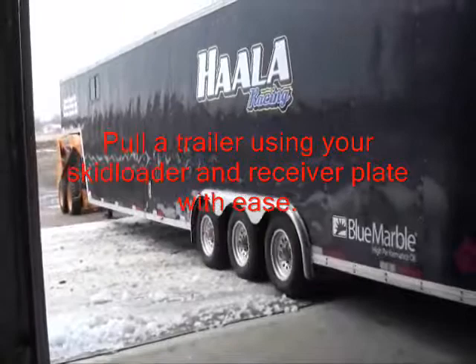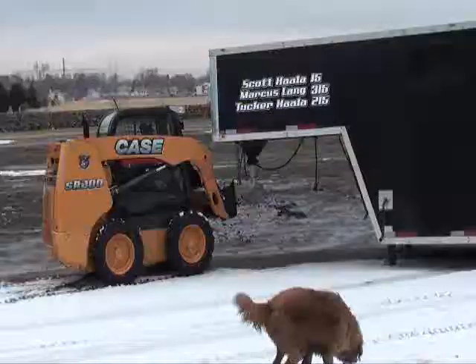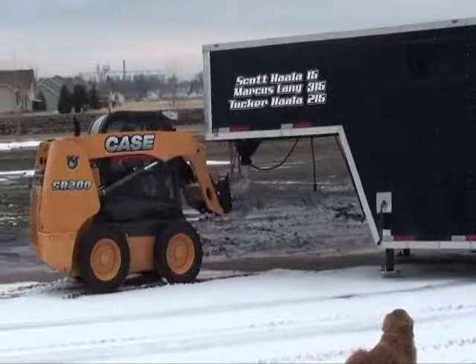The possibilities are endless with the Universal Receiver Plate. Use your skid loader to move trailers, farm equipment, or construction equipment around the yard. Add this essential receiver plate to your own collection of skid loader attachments.